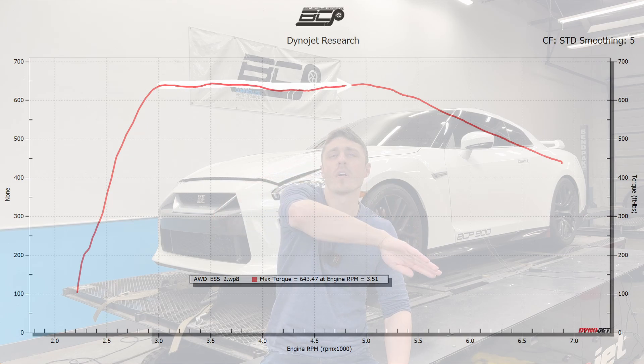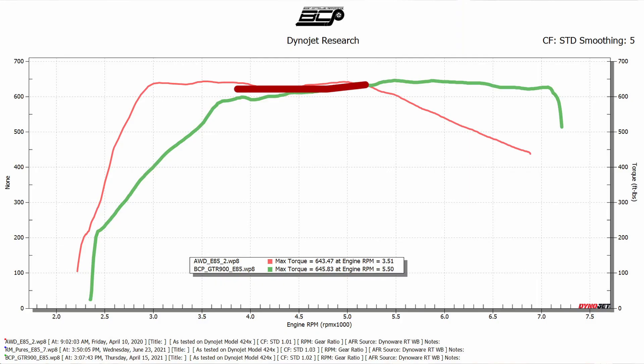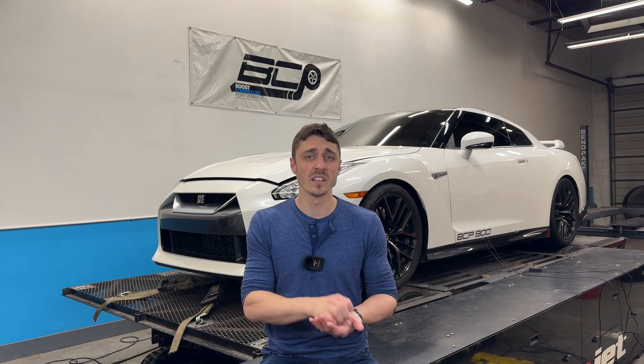At 650 wheel torque, nobody is saying a full bolt-on car is unreliable. So why would anybody say that about a 900 package? What we do is take that torque curve from a stock turbo car where it makes 650 and then tapers off hard at redline, and with this 900 package we make that torque curve flat — instead of nosing over at higher RPM it holds 650 flat. Same torque limit, same cylinder pressure levels, but way more power at redline. A full bolt-on car makes about 650 wheel horsepower on E85. Our 900 package? Add 200 horsepower to that.